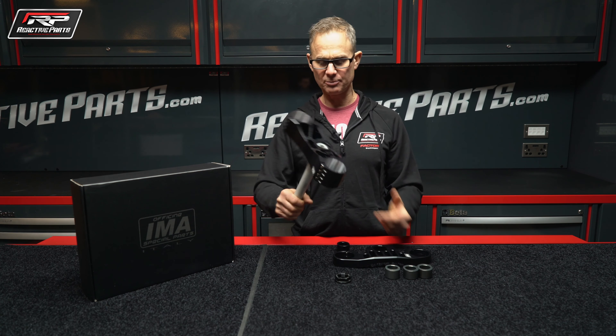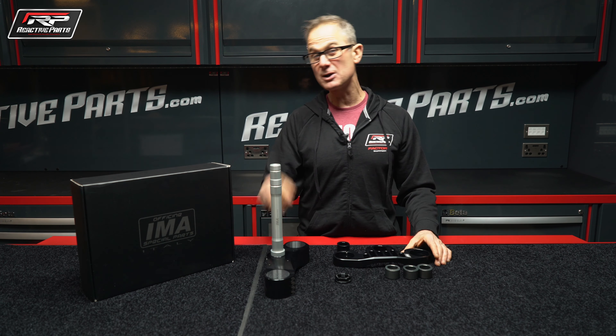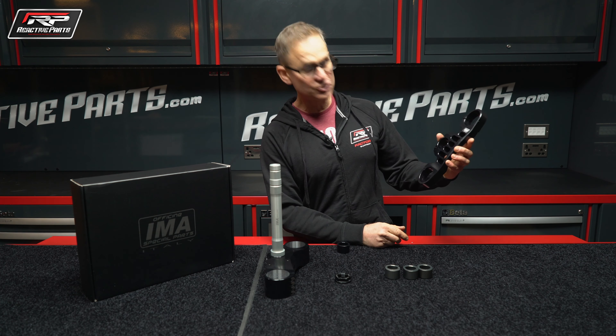Number one, they're beautifully made. That's proper precision engineering — look at it, exquisite. And they're special for another reason for me, and that reason is the adjustable offset.